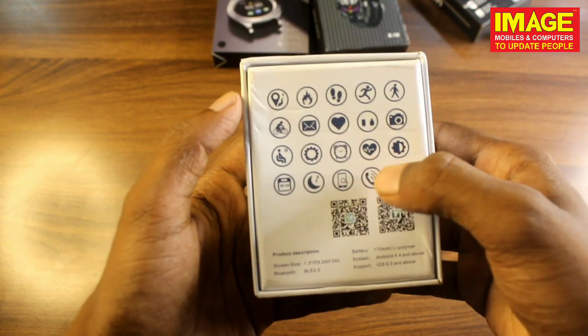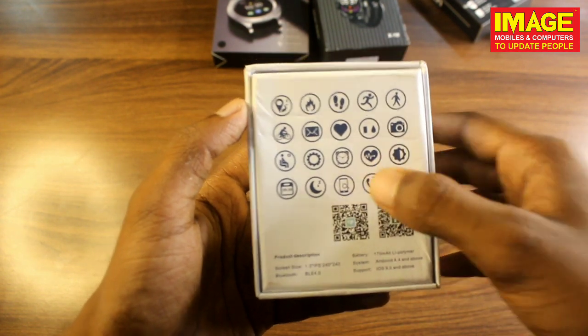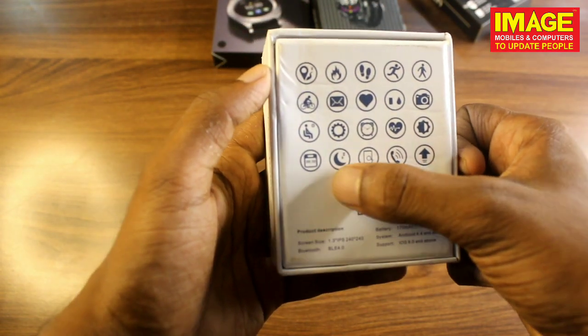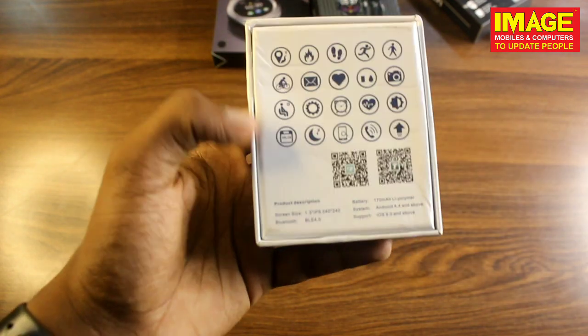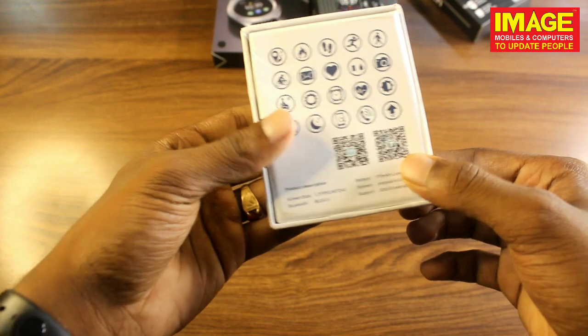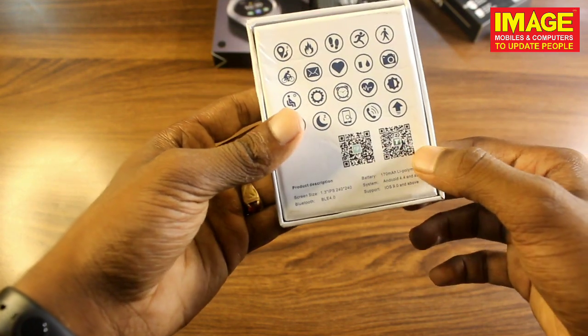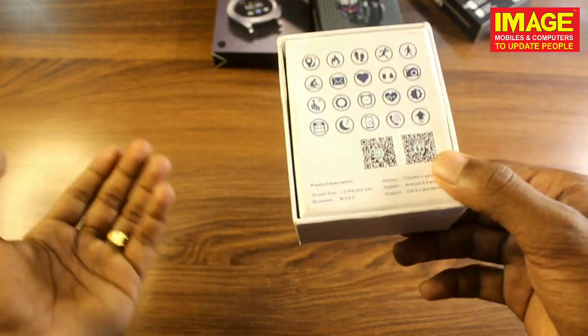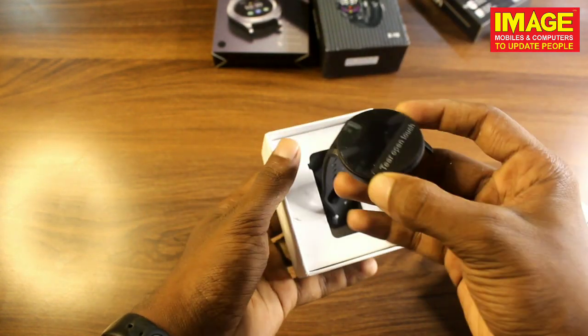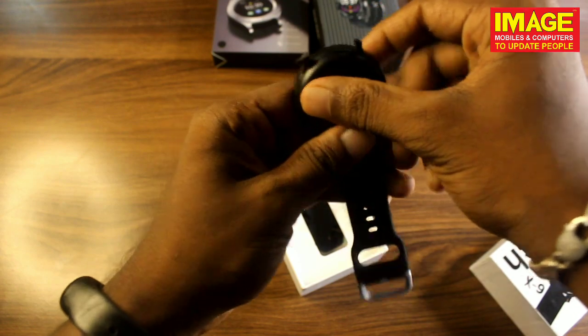There are also settings, alarm, heartbeat, and oxygen saturation — there are many features. Find mobile, sleep calculator, reminder — there are many settings. We also have a QR code here that we need to scan.